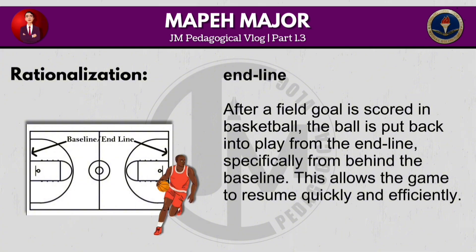After a field goal is scored in basketball, the ball is put back into play from behind the baseline. This allows the game to resume quickly and efficiently.